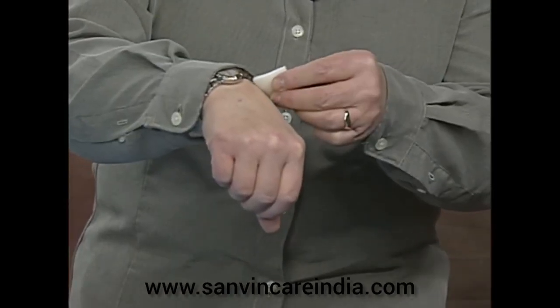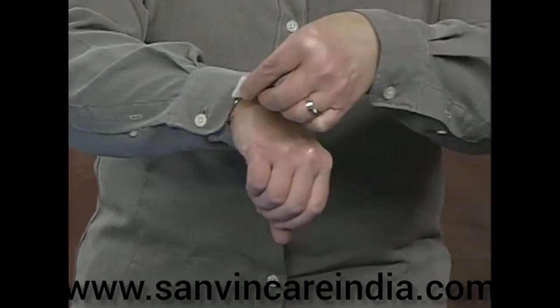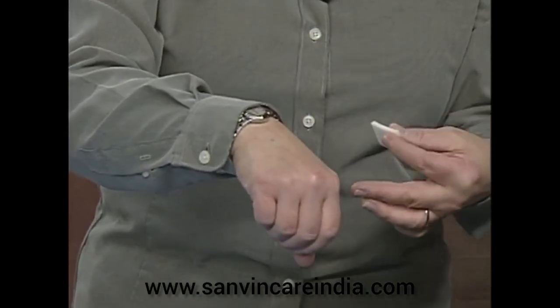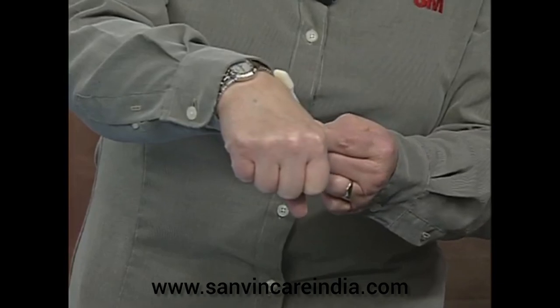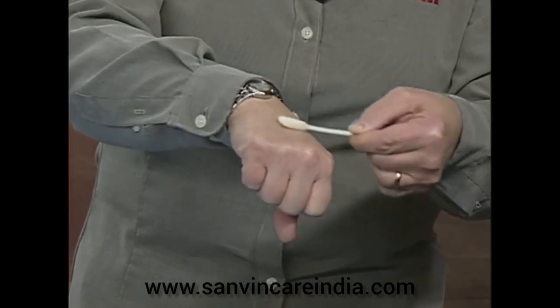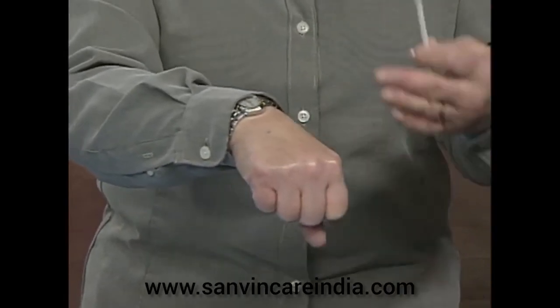First, using our one milliliter white applicator, we're going to apply to the skin. You want to apply it onto the skin and wipe it on in nice even strokes, covering the entire area of concern. It's very similar when using the 3 milliliter wand applicator — painted on in nice even strokes. The reason you do that is for optimal fast drying, so you get a nice non-sticky finish.